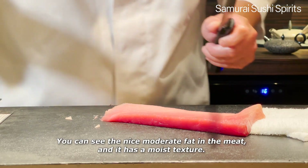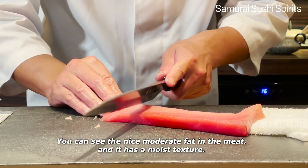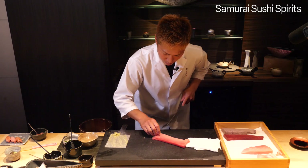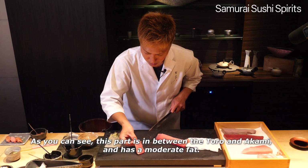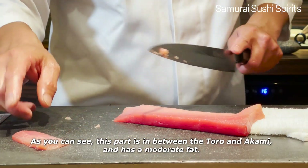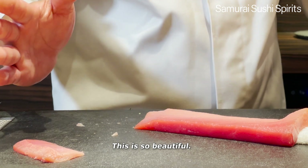You can see the nice moderate fat in the meat and it has a moist texture. It's the art of nature. As you can see, this part is in between the toro and akami and has a moderate fat. This is so beautiful.